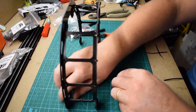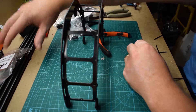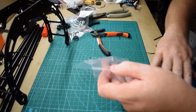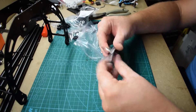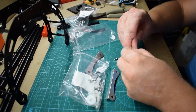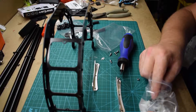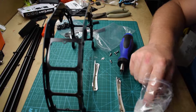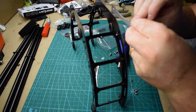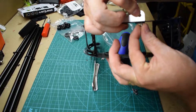Okay, so when that's finally done, you're going to install these. So get them out and look for these screws right here. And you'll need the locking nuts as well. And now it's just a matter of putting these screws through, just like that.